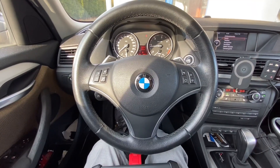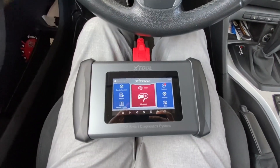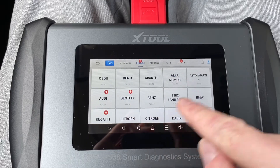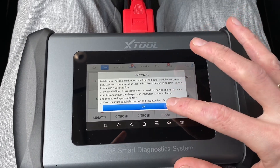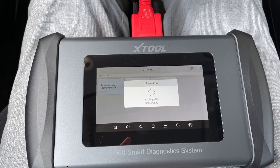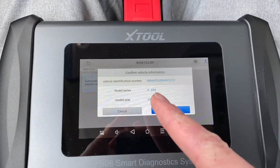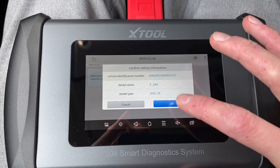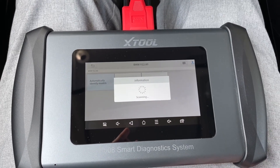Now we are in the BMW X1 E84, connected to the diagnostic port. Let's go to diagnostics and select BMW. This time let's try the automatic identification function instead of manually selecting the vehicle. It correctly identified the VIN number, model year, and model — X1 E84. Let's check some turbocharger information.